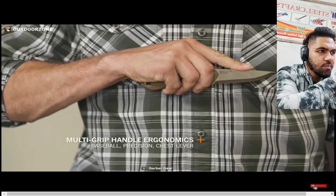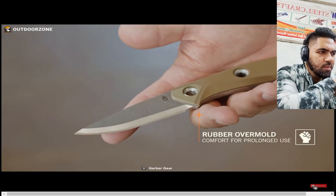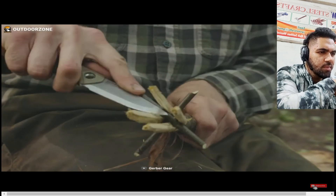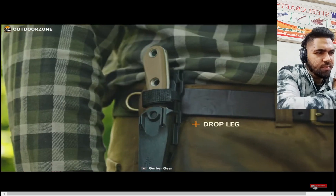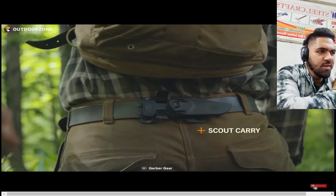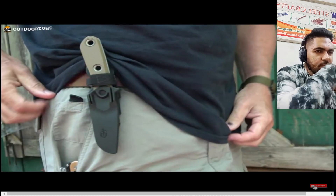The Gerber Principle is equipped with an ergonomic multi-grip handle with rubber overmold, which increases comfort during prolonged use. It comes with a polymer sheath featuring a triple-mounting system — compatible with drop-leg and scout carry options for easy carrying.